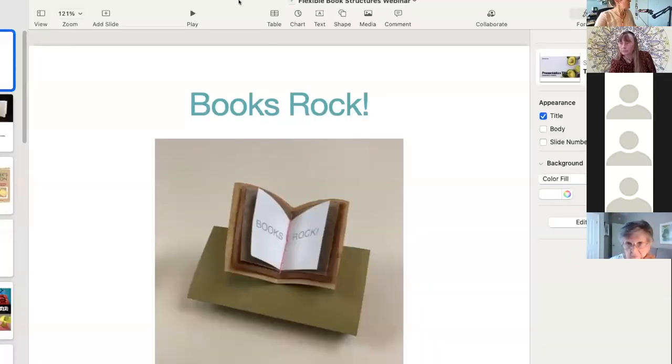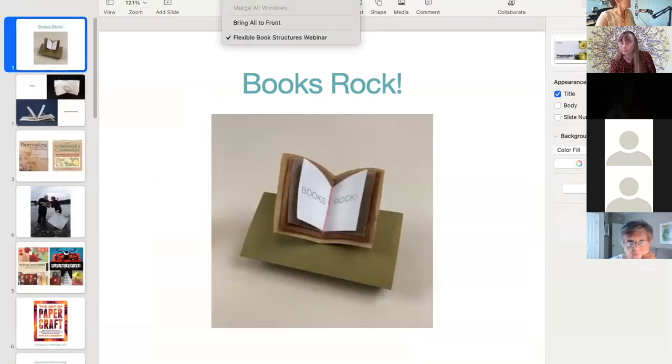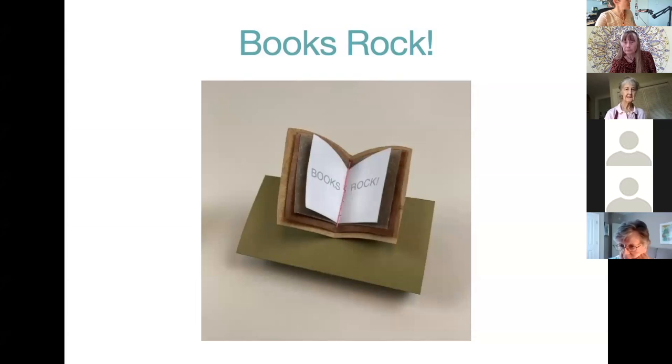So let me share my screen. Okay, and you can see that, right Lori? Yes. Okay, and just a quick note — if you've just joined us and your name says Lori Moorhead, that's fine. We had some technical issues, and don't worry about it. You can rename yourself if you know how, but don't worry about it.